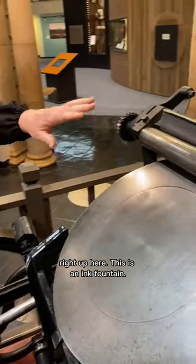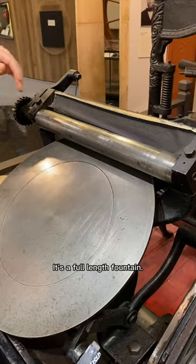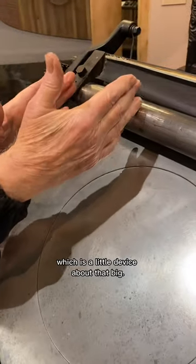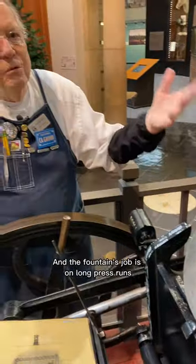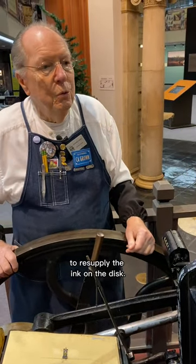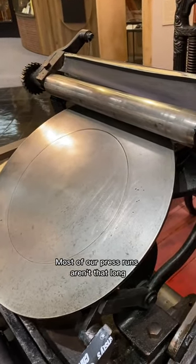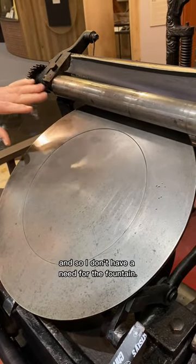This is an ink fountain — it's a full-length fountain. They also make what's called a pony fountain, which is a little device about that big. The fountain's job is on long press runs to resupply the ink on the disc. Most of our press runs aren't that long, so I don't have a need for the fountain.